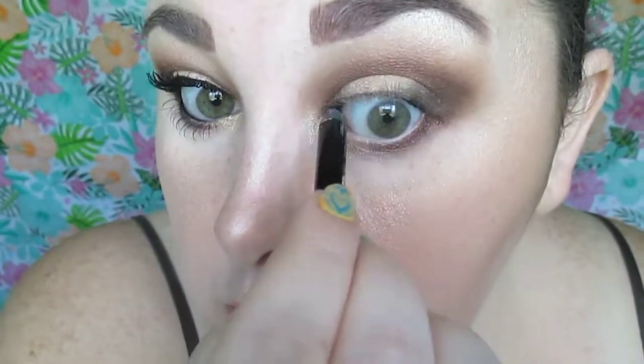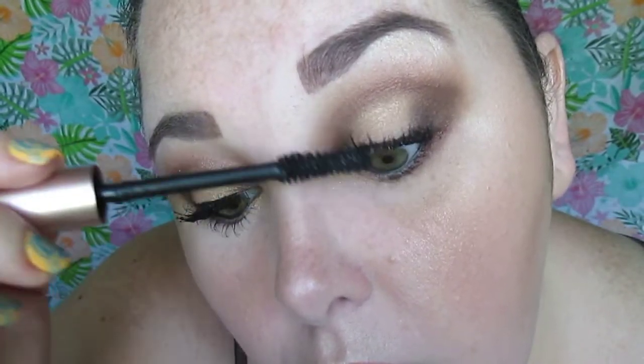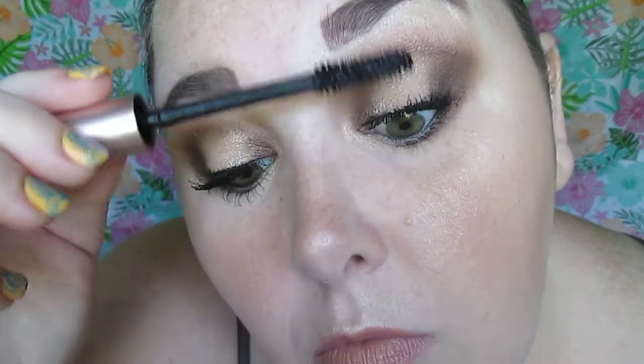Of course we're going to tight line and line the upper waterline as well with the Milani Stay Put eyeliner. We're also going to draw a very thin line right at the base of our lashes with the L'Oreal Infallible liquid eyeliner — I'm really digging this eyeliner. And of course we're using the L'Oreal Paradise mascara.